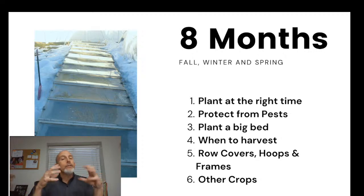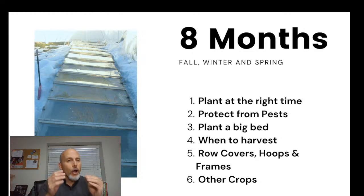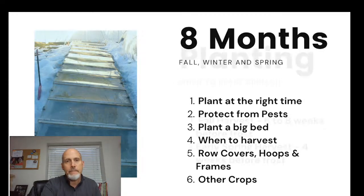For those in zone 8, you'll have an overall easier time growing spinach in the winter, but your harvest will be shorter because you have less cool weather. Your planting dates will slide later — where we plant in August, you'll probably plant in late September. Those in zones 4, 5, 6, and 7 are really going to love this.